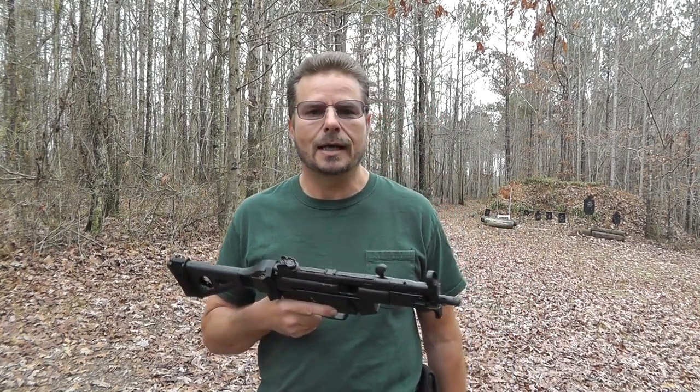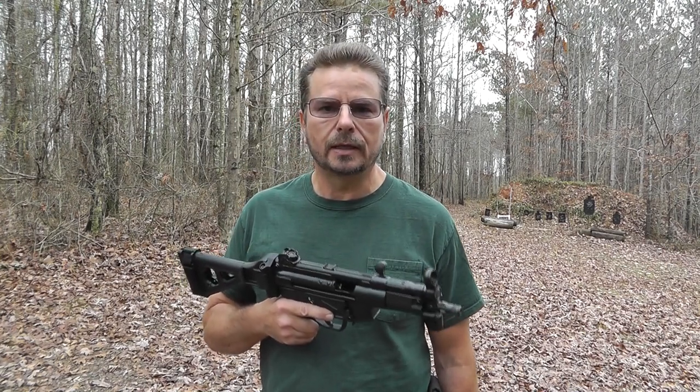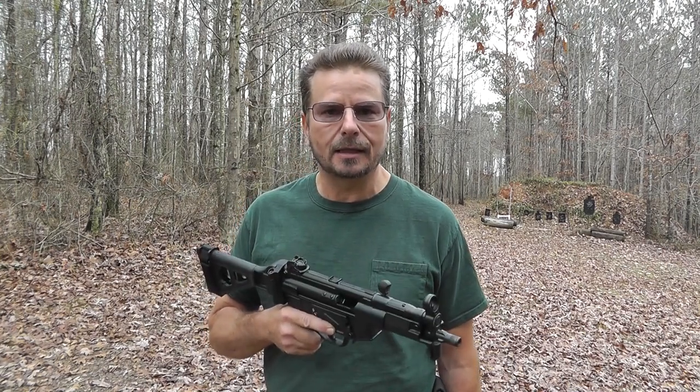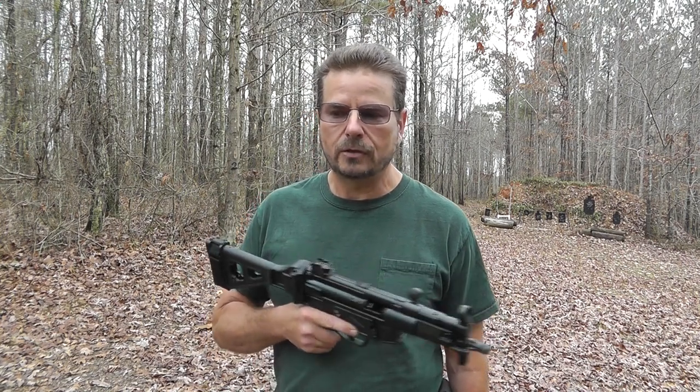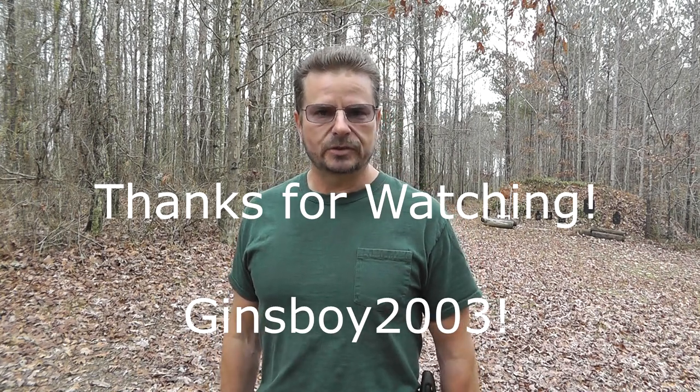All right, thanks for watching, guys. I hope you like this video. If you did, go ahead and click like and subscribe. Don't forget that I'm uploading all of my videos to Rumble — go to Rumble and search Jen's Boy 2003 and you'll find links to my videos. Thanks for watching, guys, and we'll see you next time.